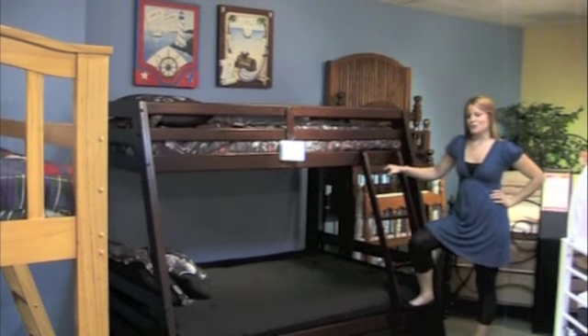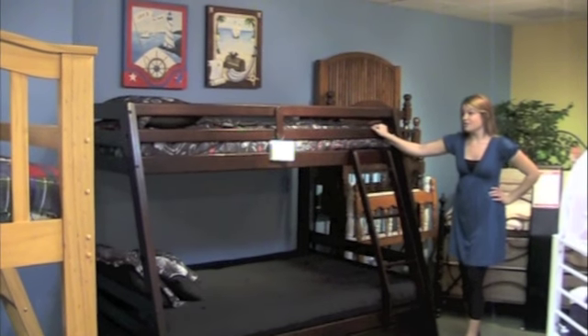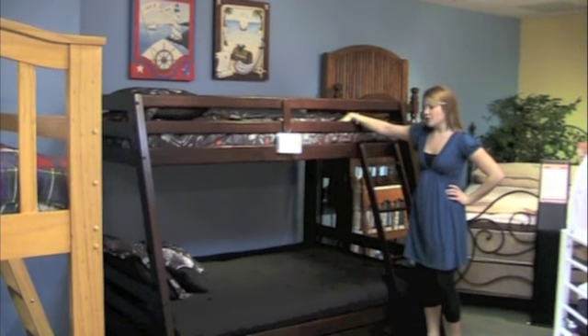Hi, we're here in the A-Z showroom and this is the twin over full bunk bed in a cappuccino finish. Notice it has the full length guardrails for safety. You can use any standard twin and full mattress.